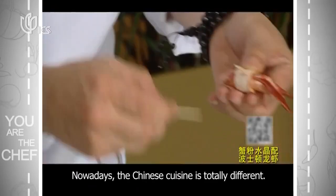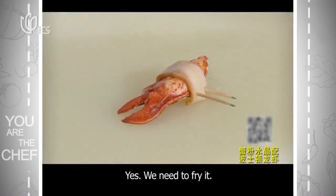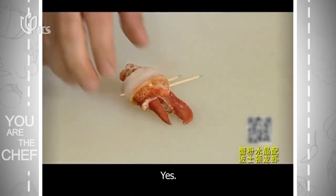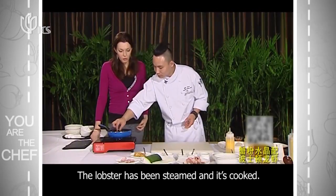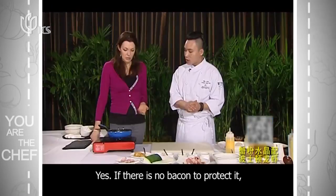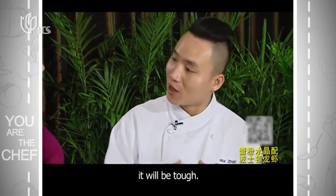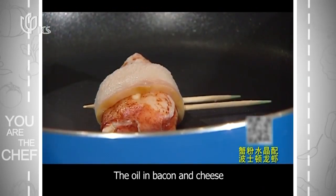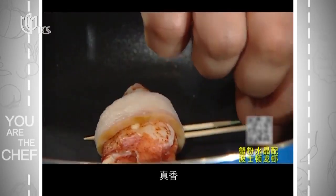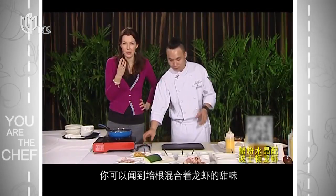Chinese food is completely different in approach. We need to cook it now. The fish is already cooked. If you want to protect it from drying out, it will get hot. The fish has a lot of oil in there. You can actually smell the bacon cooking and mixing with the sweetness of the lobster.